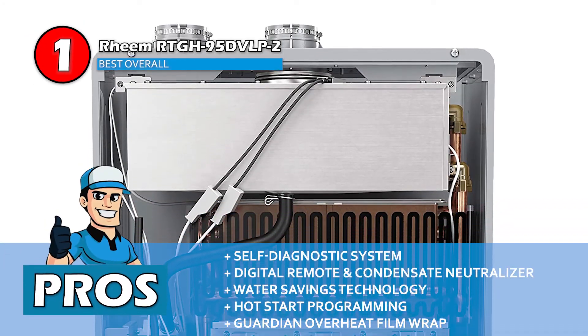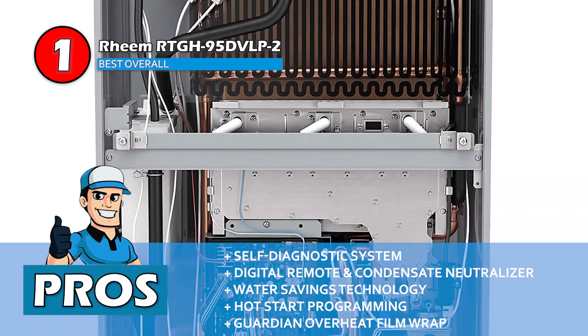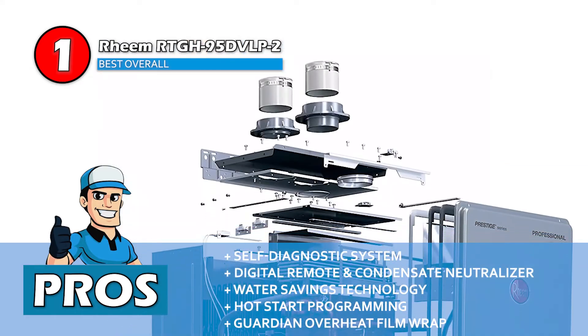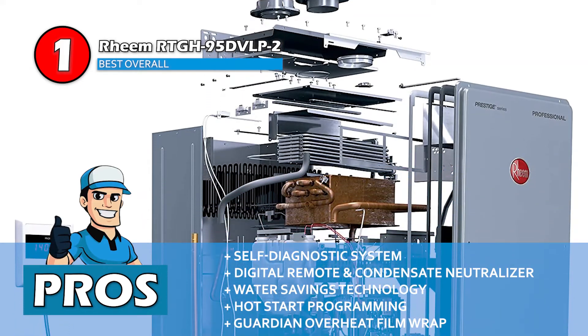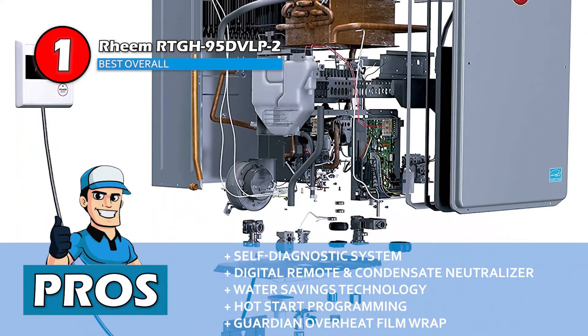Its pros are: its self-diagnostic system ensures easy service and installation, it includes a digital remote control and a built-in condensate neutralizer, its innovative water-saving technology helps conserve almost 1,100 gallons every year, it minimizes bursts of cold water with the help of exclusive hot-start programming, and the Guardian Overheat Film Wrap prevents it from reaching dangerous temperatures.